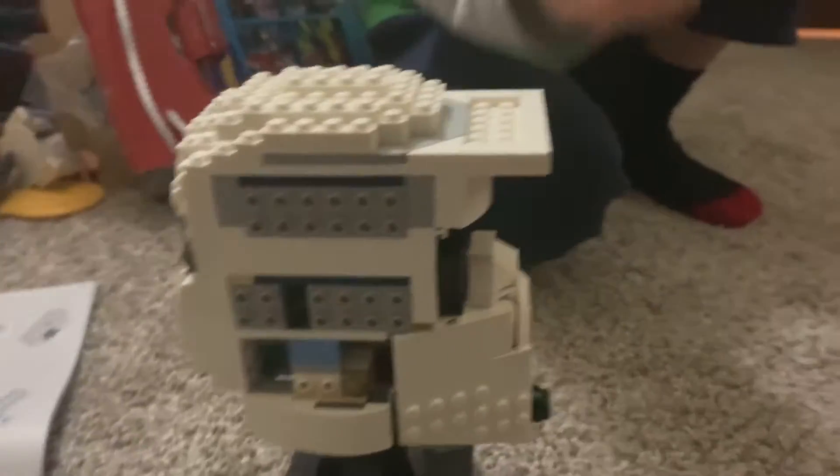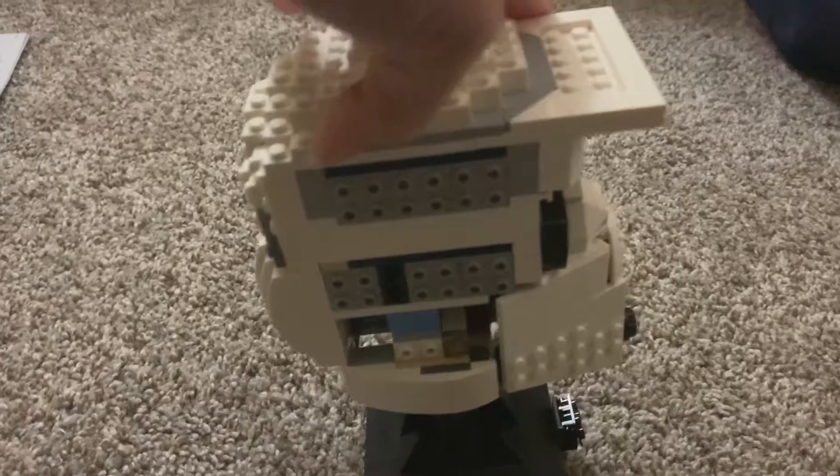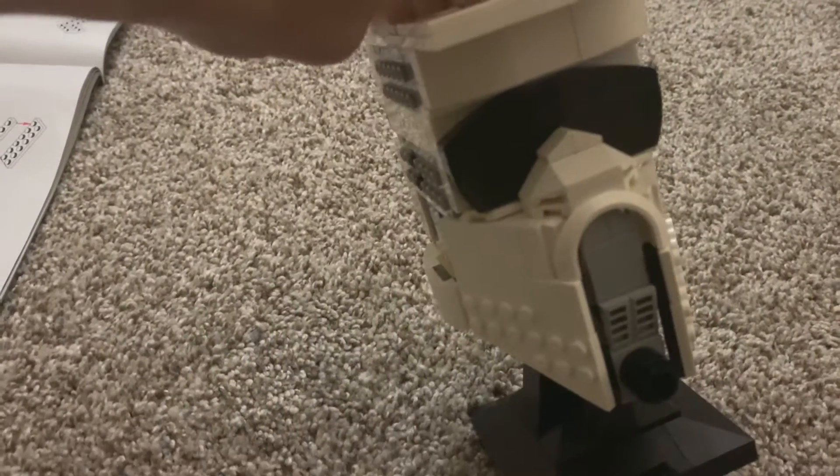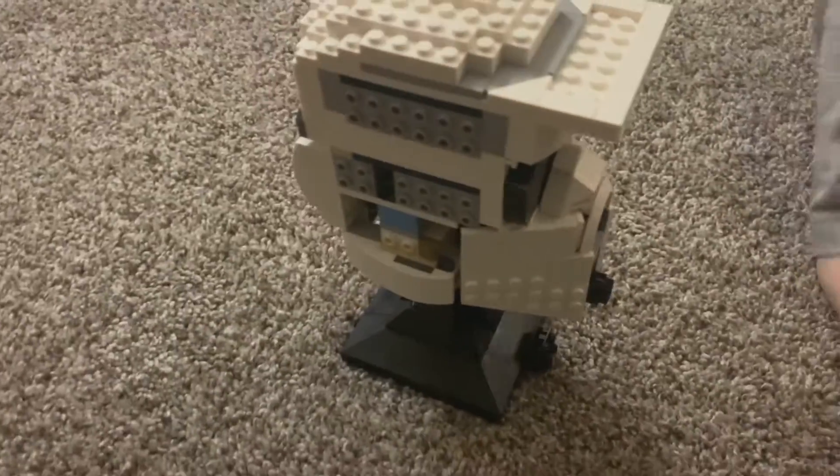These are the leftovers — we'll put those in here. Okay, he's looking pretty cool so far! All right, one more bag of pieces, right? Yeah, let's do this.